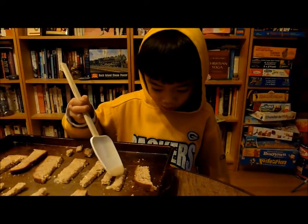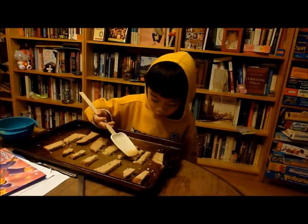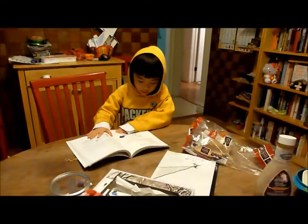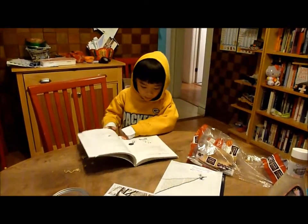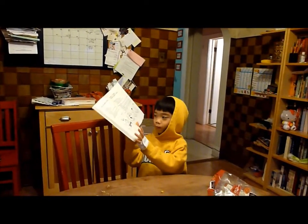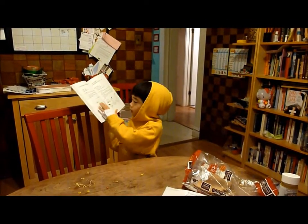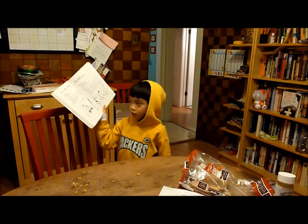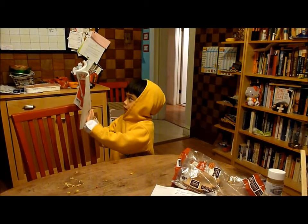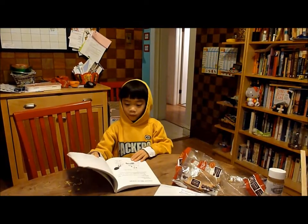Now I'm going to get some more and put on this baby. You can make one of these, or these, which I'm teaching you now. Thank you for watching, and just keep following recipes.